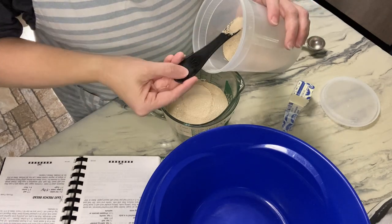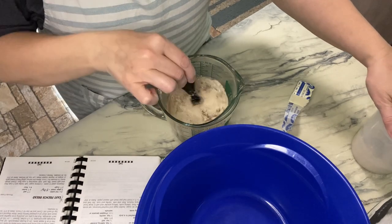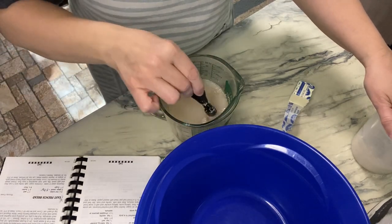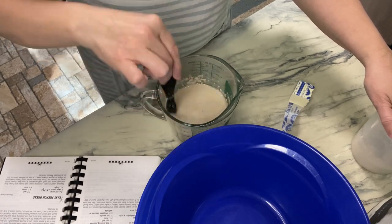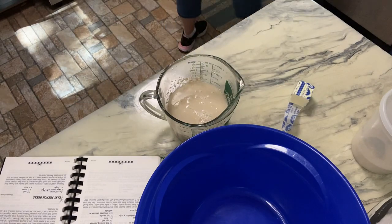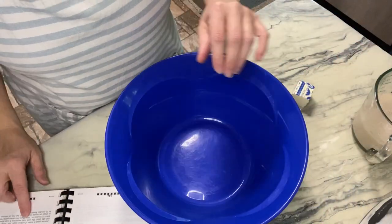A little bit more yeast in there is not gonna kill you. I'll give that a quick stir to get it all going. I never know if it's supposed to be lumpy or if you're supposed to mix it up — but this is how I always do it. I'm gonna set this aside and let that do its thing.